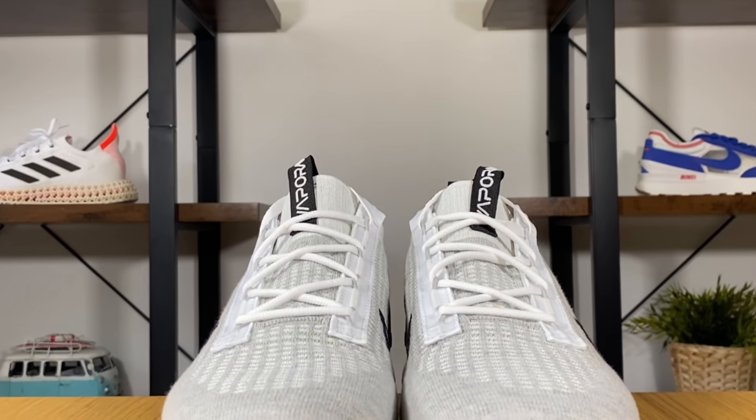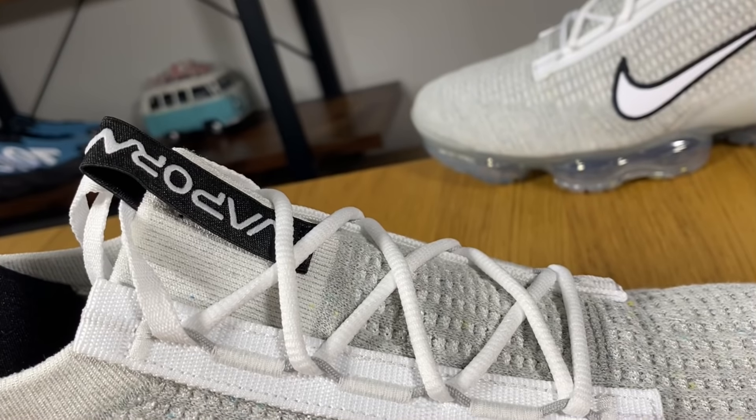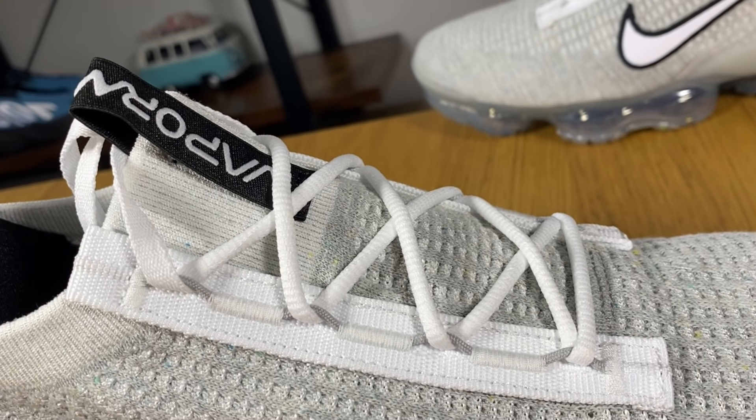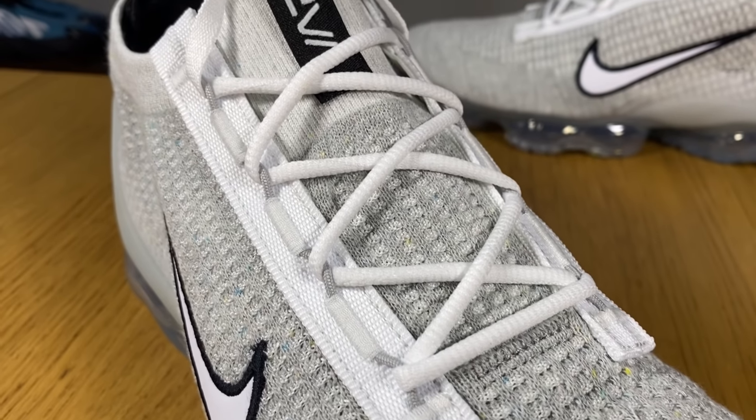The main change for the new Vapormax 2021 is here at the lacing system, where Nike has decided to go the old-fashioned way with actual shoelaces and eyelets. In the previous model we had a locking system where you just pulled this and your shoelaces would be tightened very easily, and to release them you just pull this one. This new lacing system is quite simple — it has this nylon material on the side keeping in place rope-style eyelets with shoelaces.